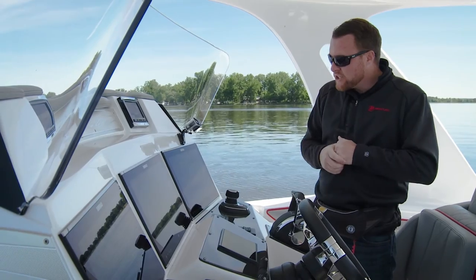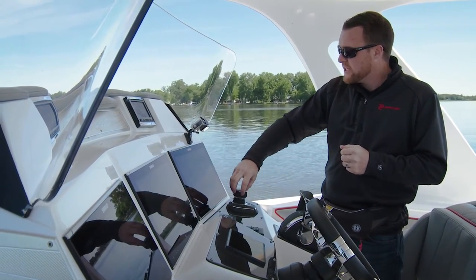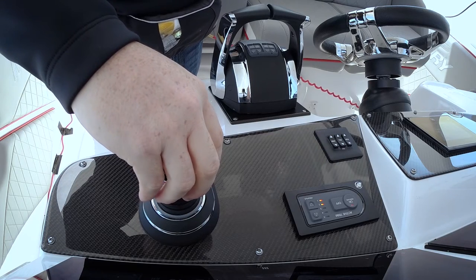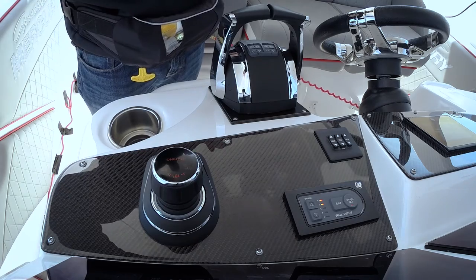Ten-degree corrections are done by twisting the joystick. Let me show you how that works. I'm going to touch the joystick and give it a rotation movement in the clockwise position, then let off and release.